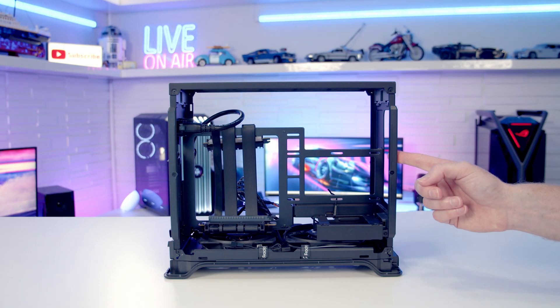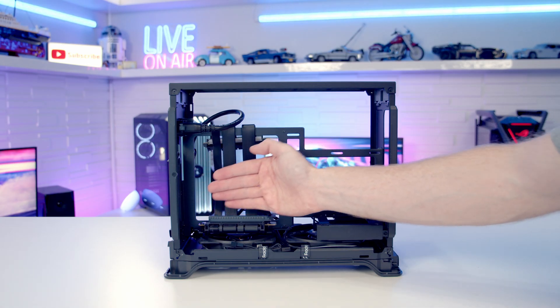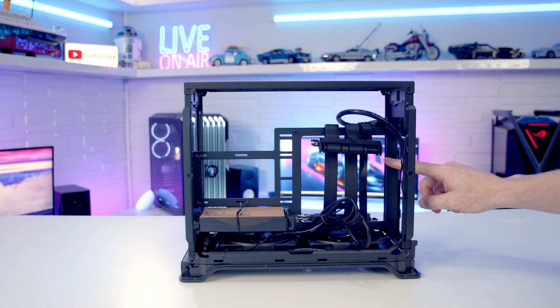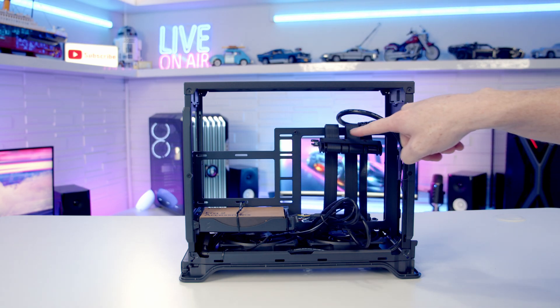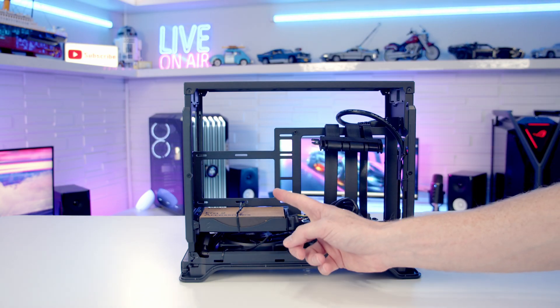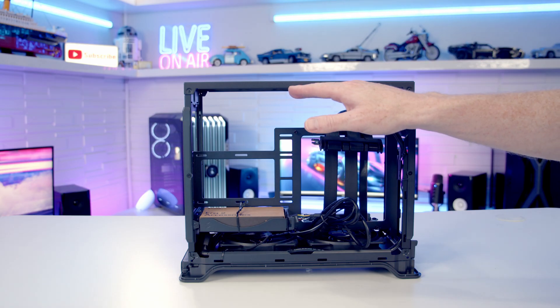Orientating you in the case: this is the GPU side — you can see the riser cable here so the graphics card is going to be mounted vertically. This is the motherboard side; it's compatible with Mini-ITX motherboards and is mounted upside down with the PCIe slot here and the riser cable plugging into it. The power supply is mounted beside it, and at the top of the case there's space for fans or radiators.